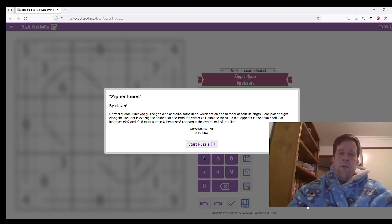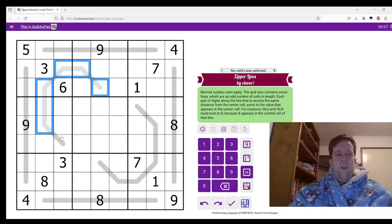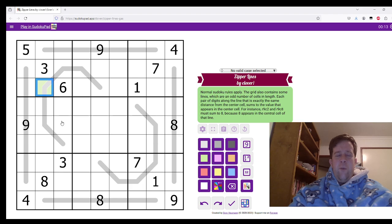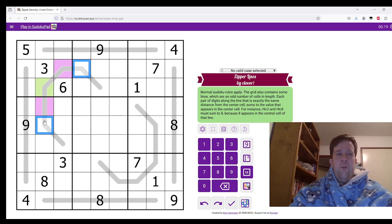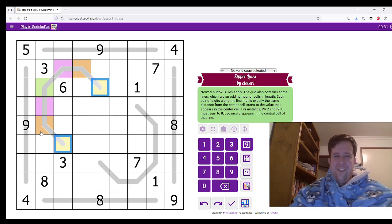Normal Sudoku rules apply. The grid also contains some lines, which are an odd number of cells in length. All of these lines are odd cells in length. So whatever this digit — the one in the middle is — these two digits have to add up to whatever the green one is. These two have to add up to whatever the green is. And these two have to add up to whatever the green is. That's what a zipper line is, something about it meeting in the middle.